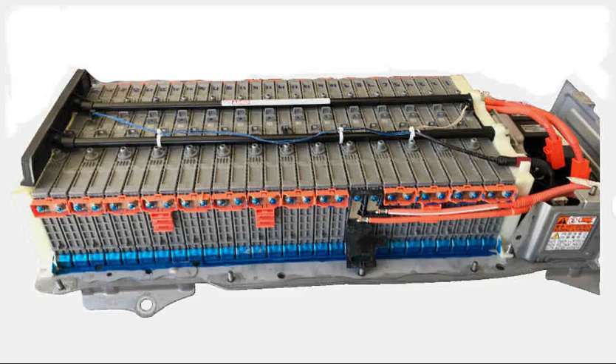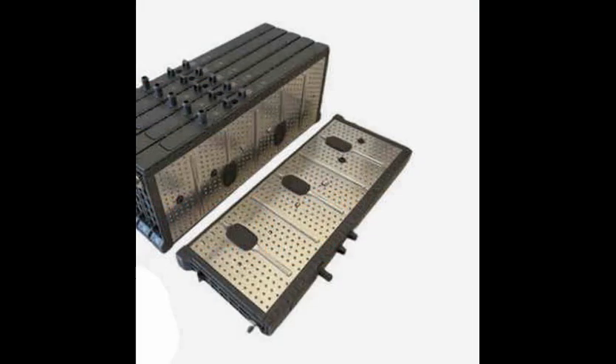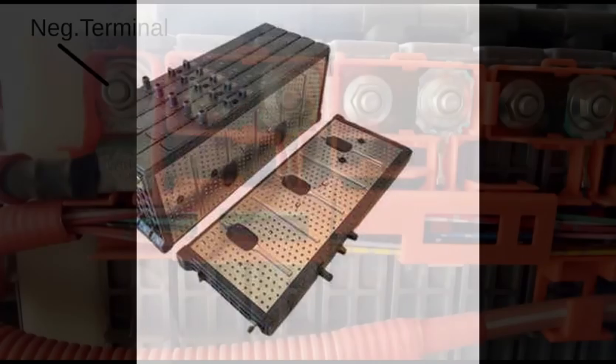The Prius hybrid battery is made up of 14 modules, each comprised of two blades which each contain six nickel metal hydride cells in series. In this battery, module one is closest to the negative terminal.